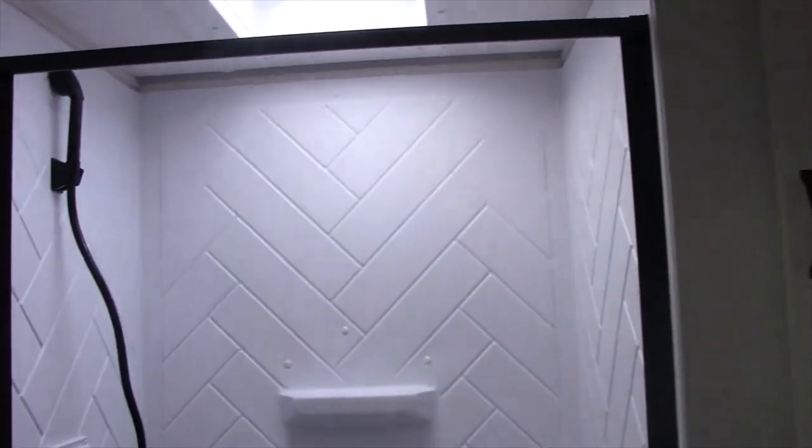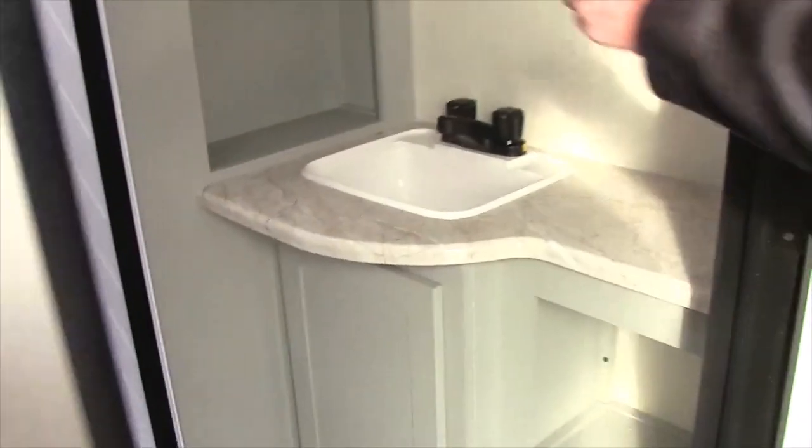It has the full walk-in shower with porcelain toilet and sink. I like this right here — it has a lot of storage.